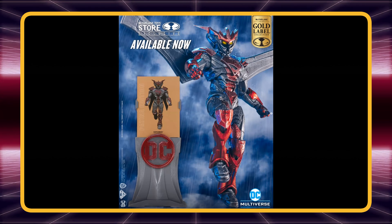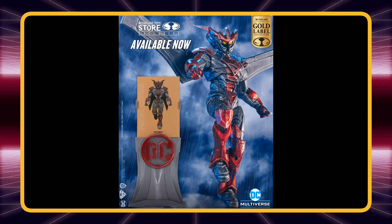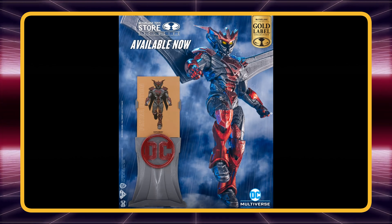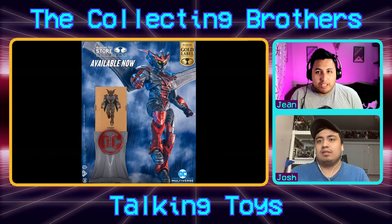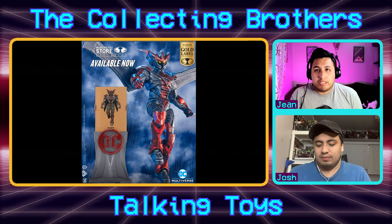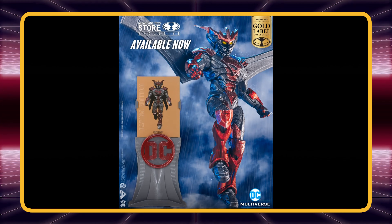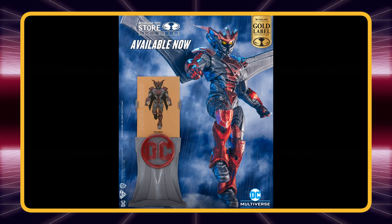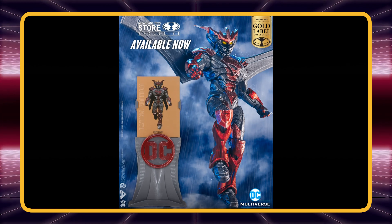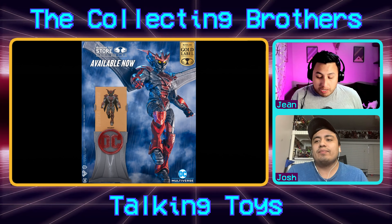Here we have a McFarlane Toy Store exclusive — the Unchained Superman — but the special thing about this one is a patina paint job, kind of like the Statue of Liberty, a rusted look to it. The paint job came out phenomenal. I'm not familiar with the Unchained Superman but it's a cool big armored Superman aesthetic, and you're getting one of those little card stands in really fancy packaging. This is technically the third version of Unchained we've gotten.